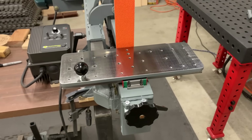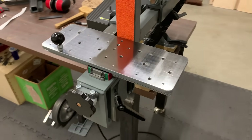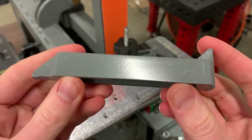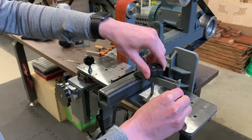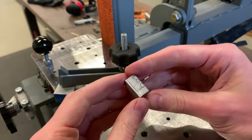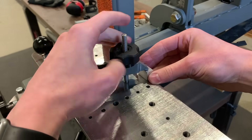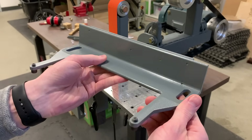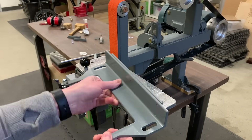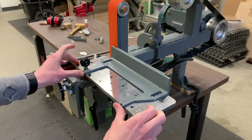In my last video I made this XY table for the belt grinder, and in this video I'm going to show you how I made these clamps which enable it to grind really large and odd shaped workpieces, as well as really tiny workpieces like this one that would not be safe to hold otherwise. I'll also show you how I made this magnetic chuck which allows you to grind parallel faces on steel parts. With this chuck, this acts as a surface grinding attachment.